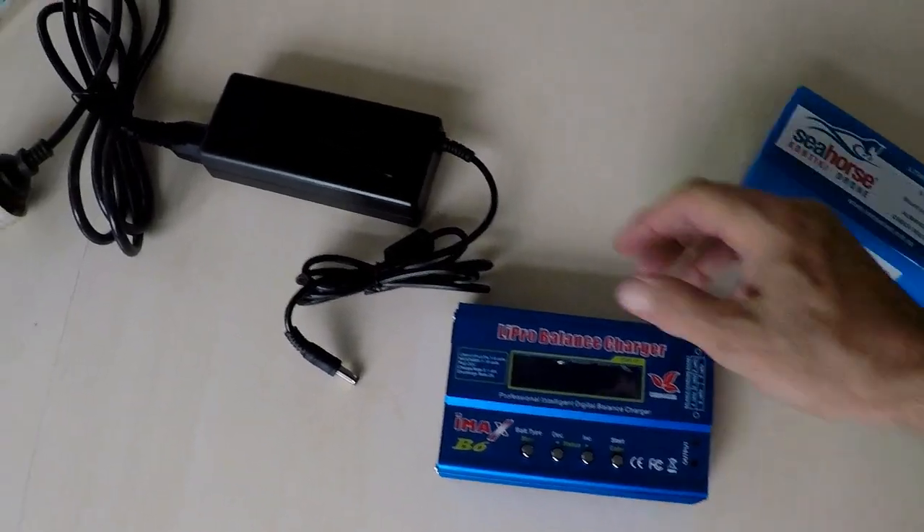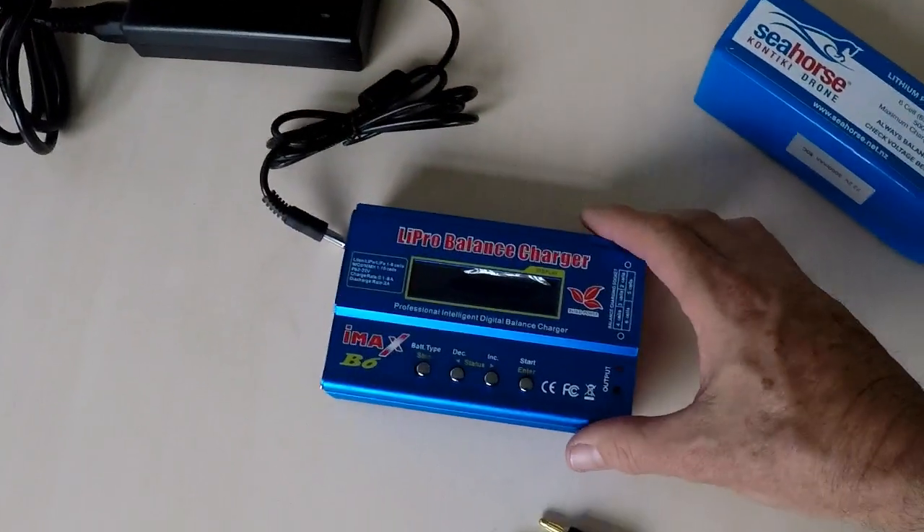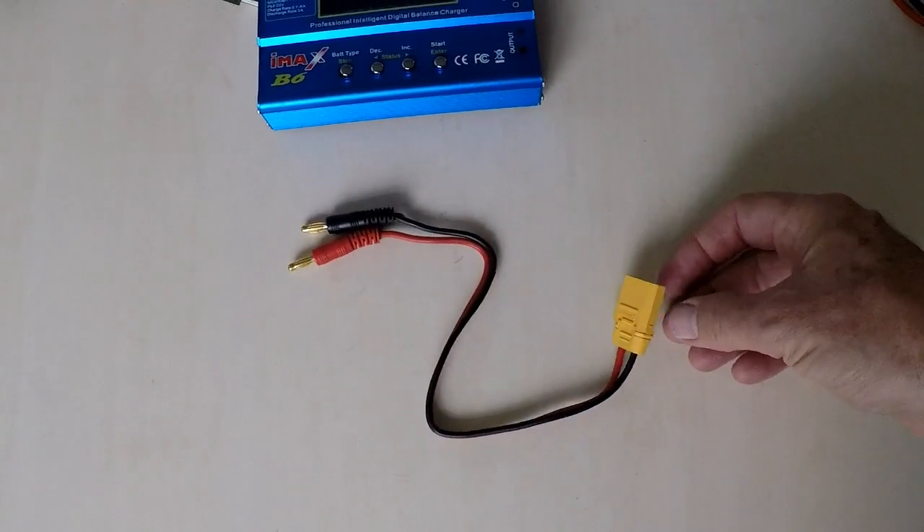With your battery charger you will get a power supply, your battery charger, and your battery lead.